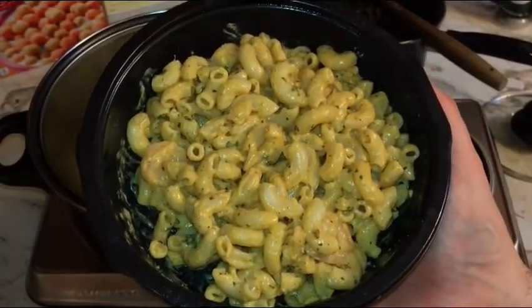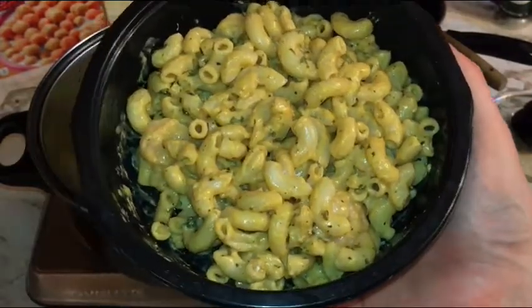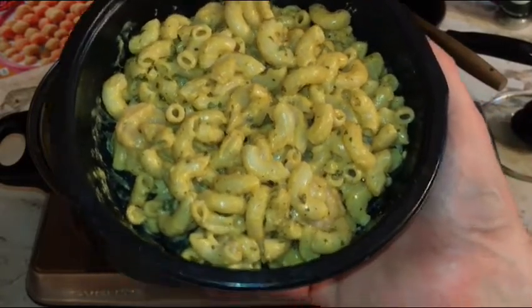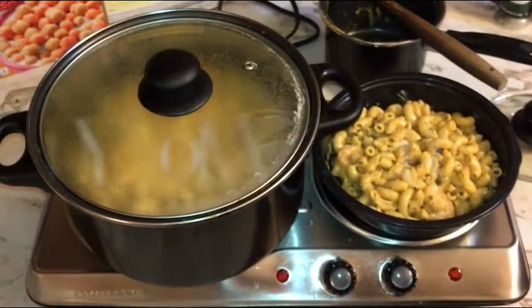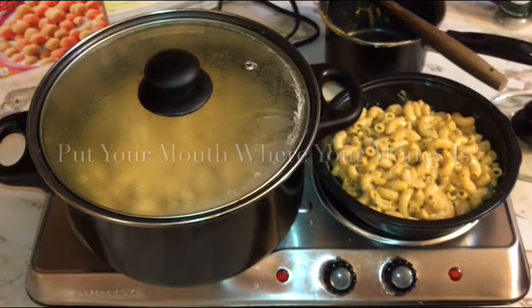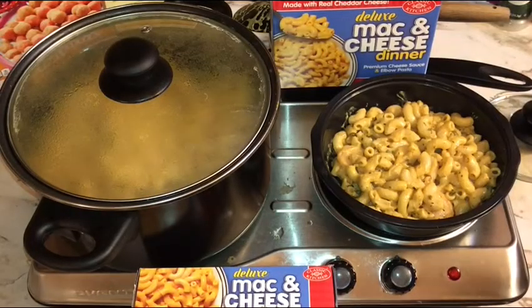I ate about half the bowl that fast. Folks, you might have been laughing when this started — what's this fool gonna do making mac and cheese for adults out of a box? Well, I'll tell you what: let me throw down the gauntlet. Try it at home. If that ain't the best macaroni and cheese you ever had, especially which came out of a box, hey, stop watching my videos because obviously I don't know what I'm doing.